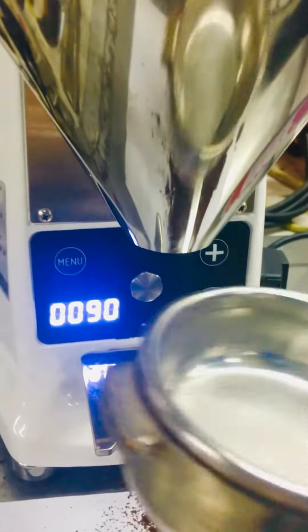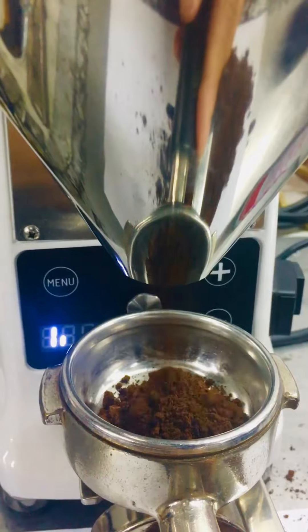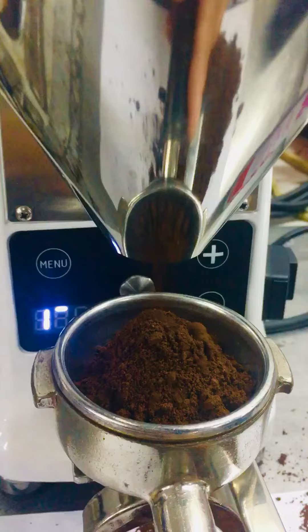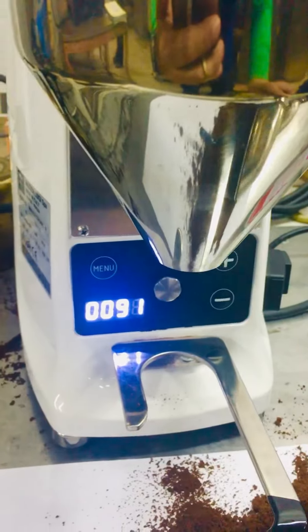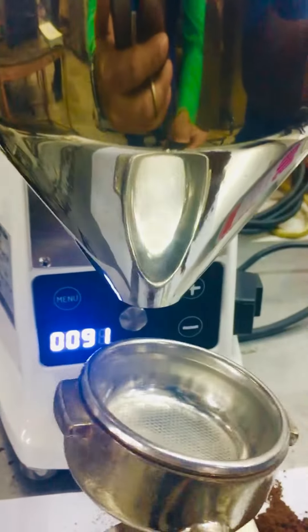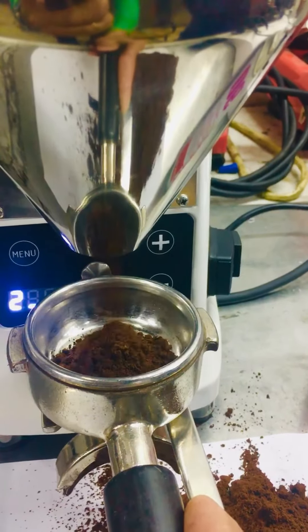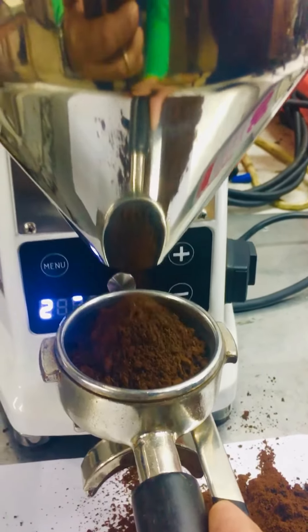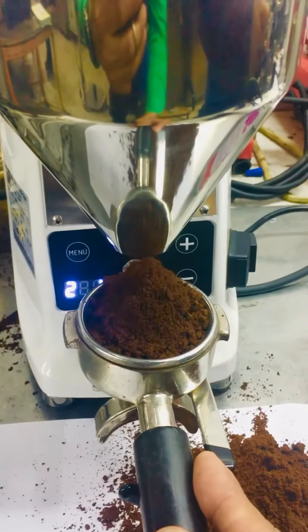Now we have to try the single shot — press 1. And if you want a double shot, press 2.